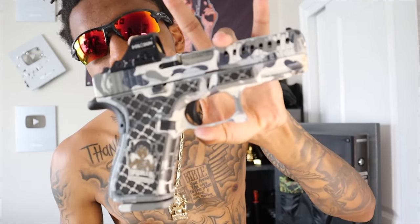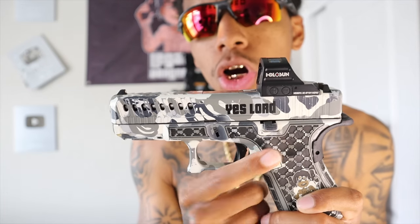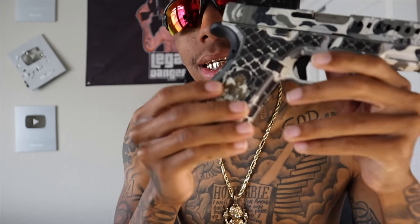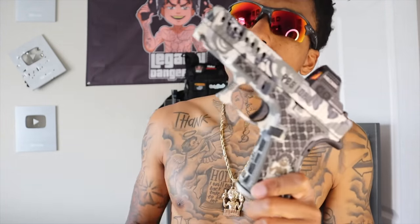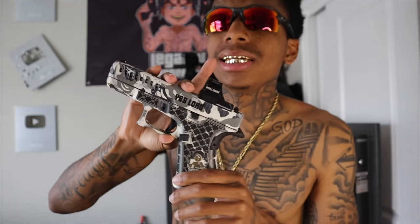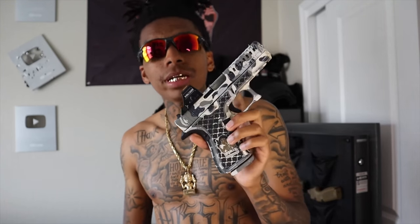I know y'all been asking — a lot of people been asking where is my Glock 19. This was my first ever custom. We got 'Yes Lord' on the side, and we got my Legally Dangerous logo. He's kind of wearing off — that's just because I did used to shoot her a lot until I got my 19X fixed up. Shoutout to Core Arms, man. I feel like this is just the hardest custom gun. There's no doing anything better. I might send her to get recoated, touched up, and leave her in the safe.